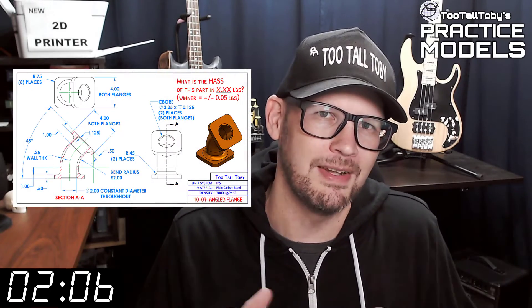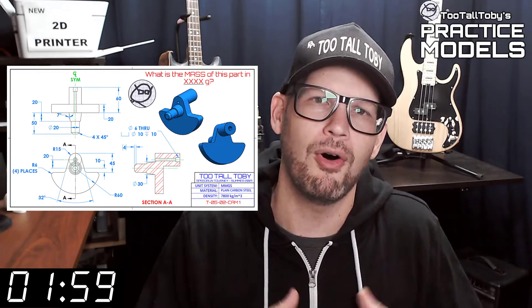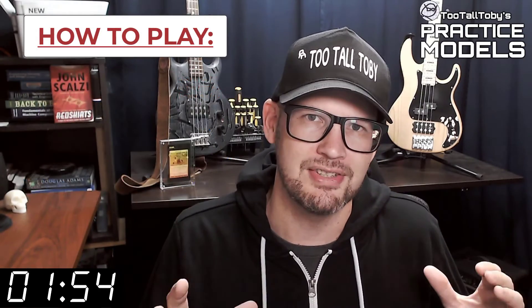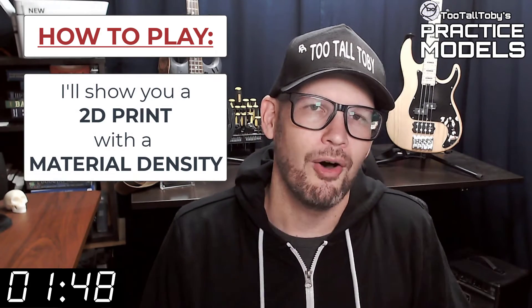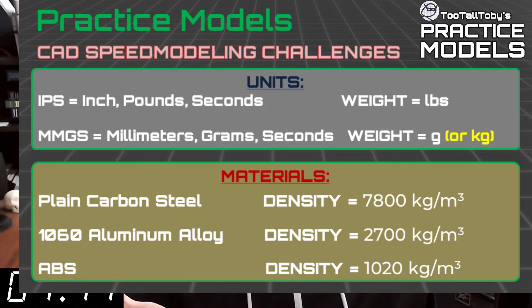If you've been here before, go ahead and click that like button and then you can skip to the zero marker on this timer — you know what to do. If you're here for the first time, welcome. The goal of this video series is to provide you with good quality 2D prints that have all the dimensions and information you need to create a 3D model. On that print, you're going to see a material property and a material density — it's going to be one of these three material properties. So take a moment, grab a screen capture of what's on the screen right now, and be sure that your materials in your library match these properties.